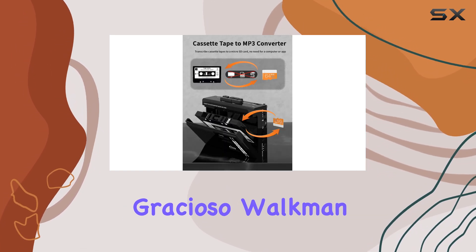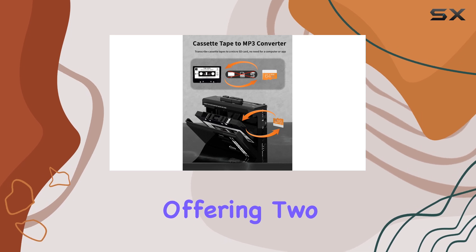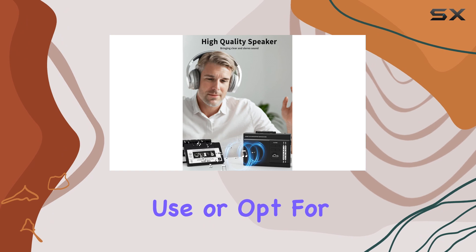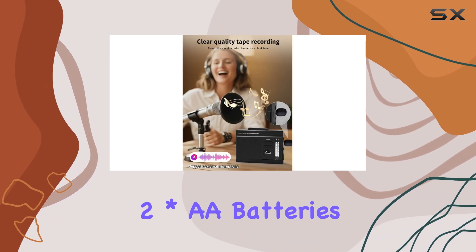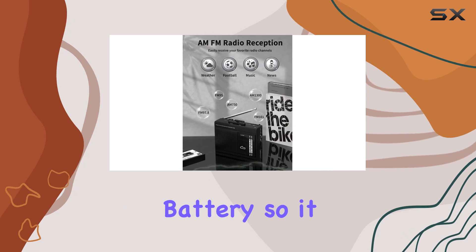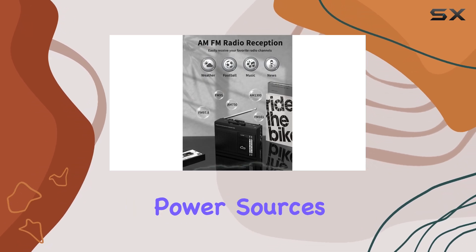Powering the Gracioso Walkman is flexible, offering two options. You can use the included Type-C cable for home use or opt for two AA batteries when you're on the move. Please note that this cassette player does not have a built-in battery, so it relies on external power sources.